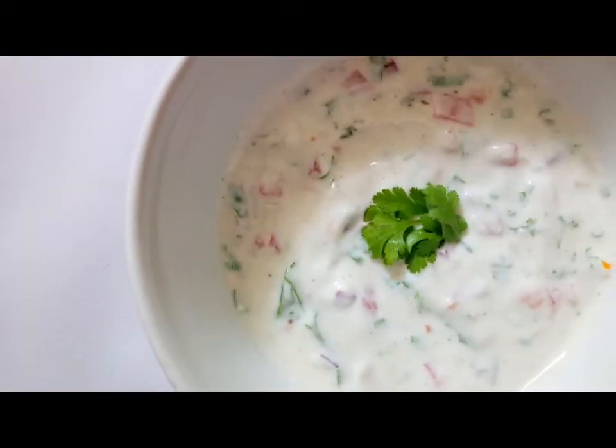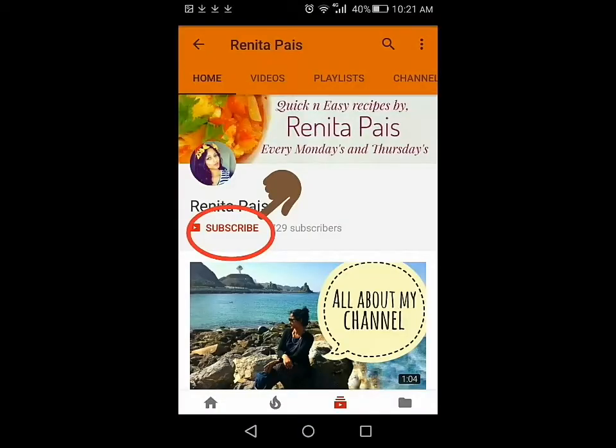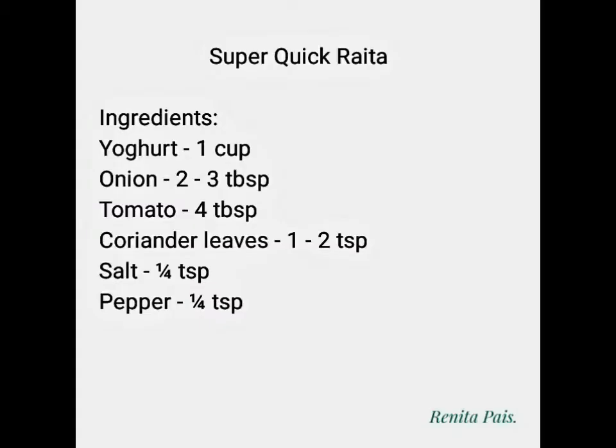Hello and welcome back to my channel, I'm Ranita. Let's make super quick and super easy raita. Before we get started, if you're new here and haven't subscribed to my channel yet, please consider subscribing and clicking the notification bell so that you'll be notified of all my updates. Note down or screenshot this recipe for your reference.